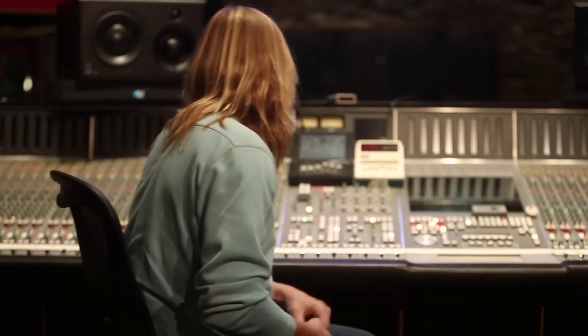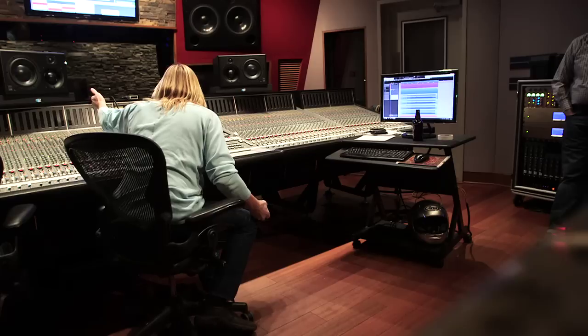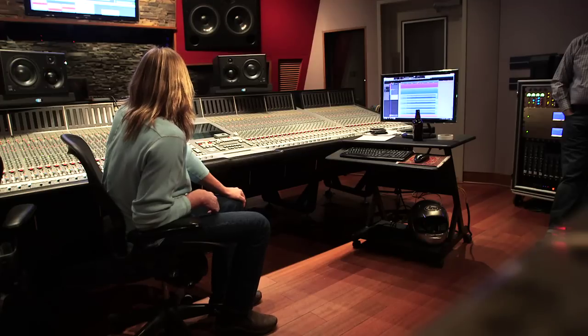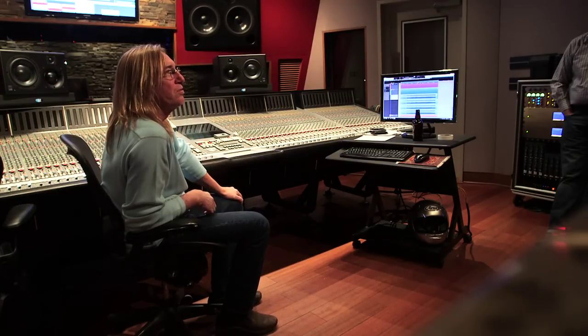My mix bus compressor — it's pretty standard. I just use 4-to-1, and the attack time is 10 milliseconds and the quickest release. I try other stuff and I always end up going back there. I don't like to hear the bus compressor so much, and I definitely like to hear dynamics. I like to hear music breathe.